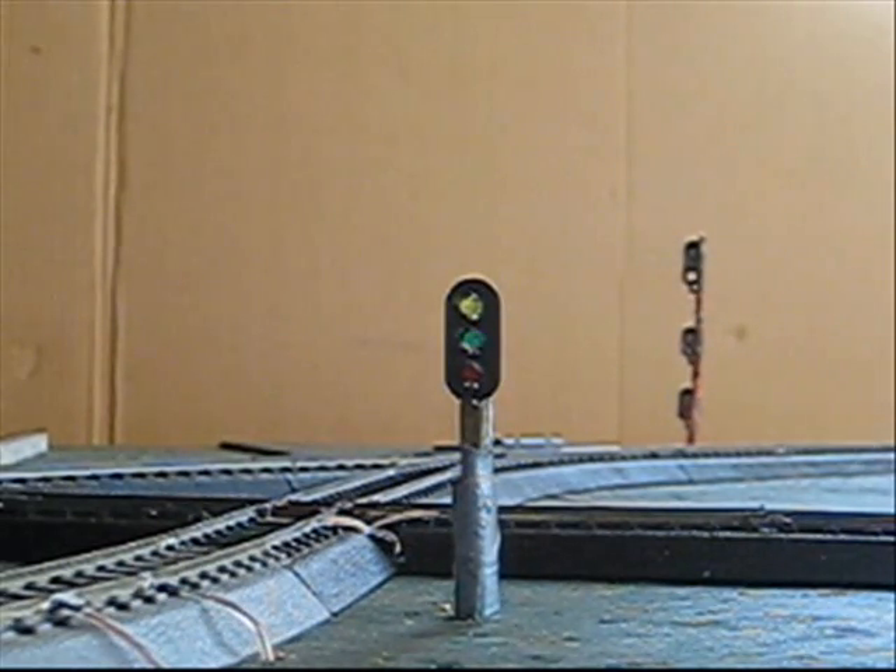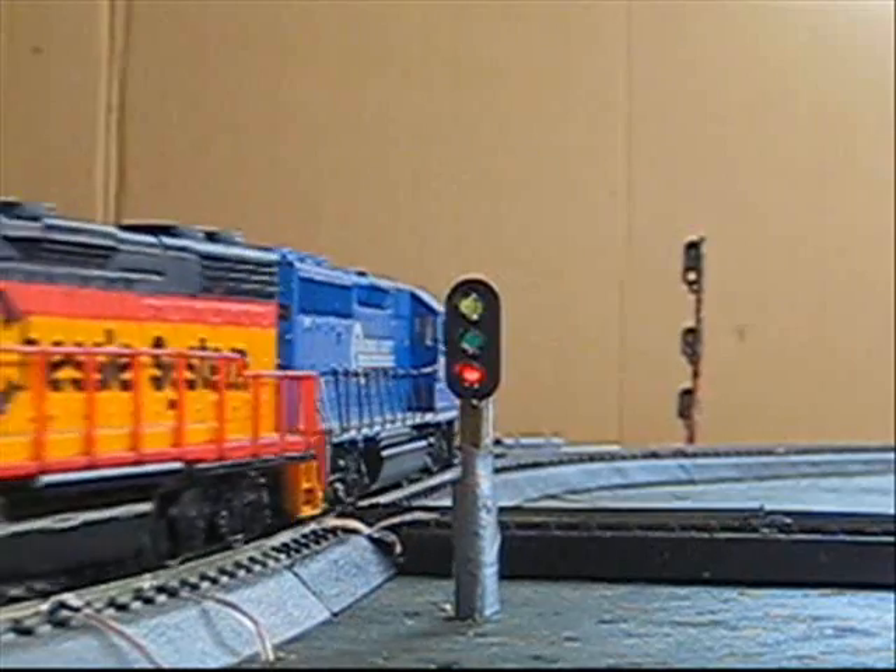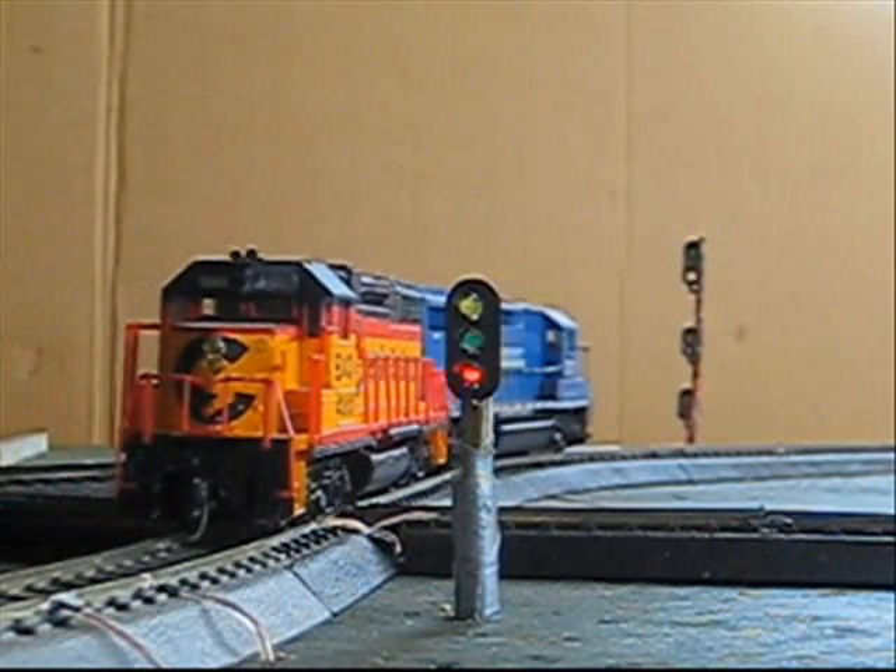Now let's take a look at this in action. As you can see, it has downgraded to an approach. This is because of the reverse loop wiring. Once I throw the reverse loop, it will go back to a flashing green and then to a red as the train passes it.